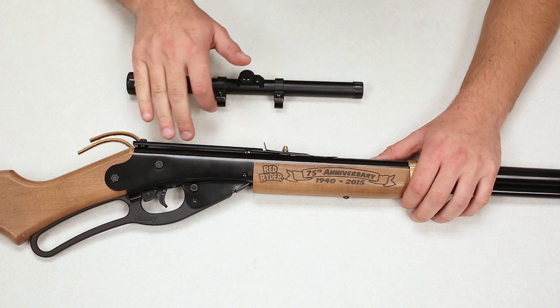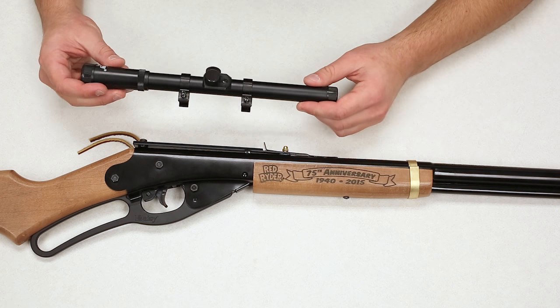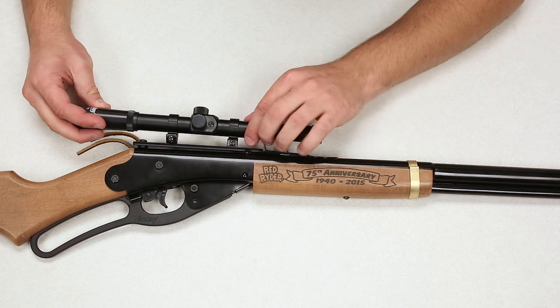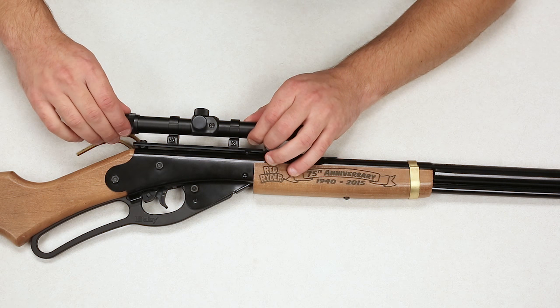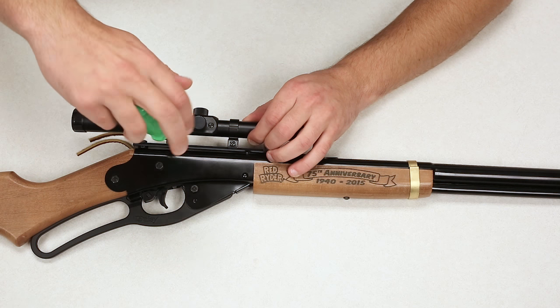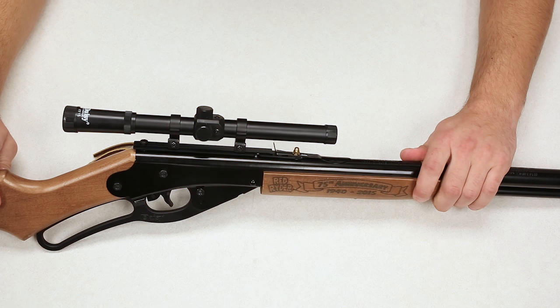The lasso scope mount has a 3/8-inch dovetail machined in. The Daisy 4x15 scope actually comes with 3/8-inch rings, so we are going to line this up on the dovetails, make sure it's on the dovetails nice and secure, and then just tighten things down. And there you go — you're good to go.